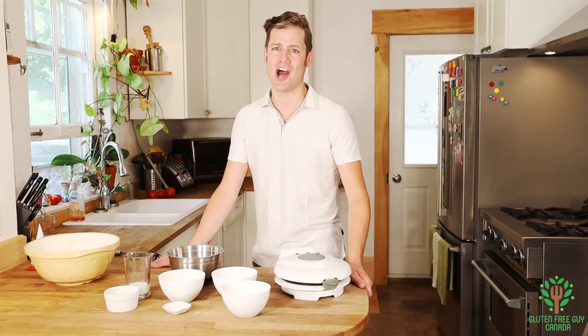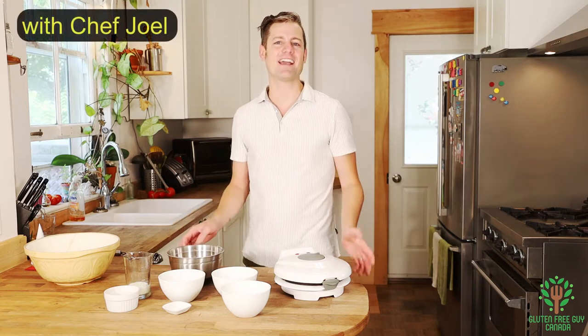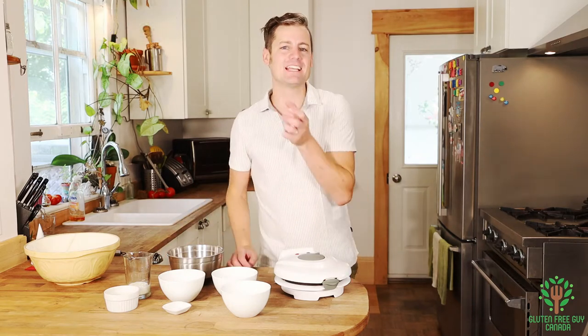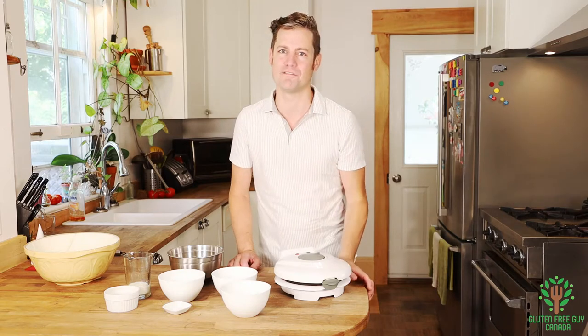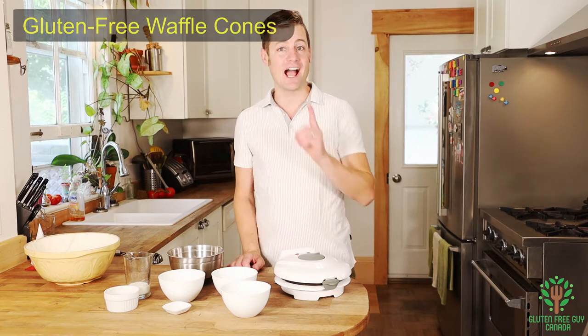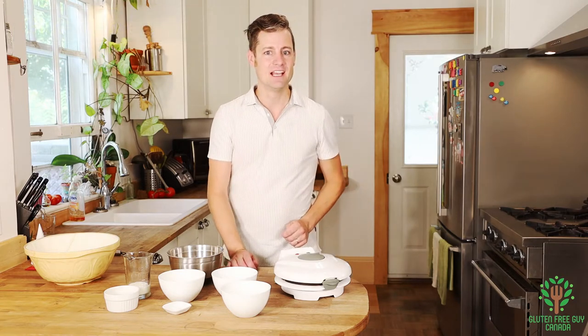Hey foodies, it's hot out! When I think of the heat, I think of ice cream, and nothing beats biting into a gluten-free waffle cone. It's just so wonderful, and I'm going to show you how to make it.